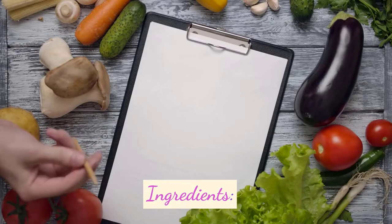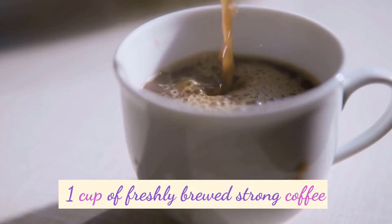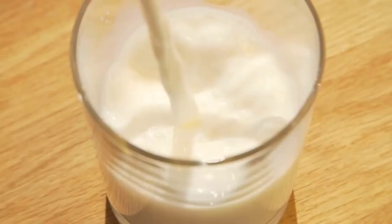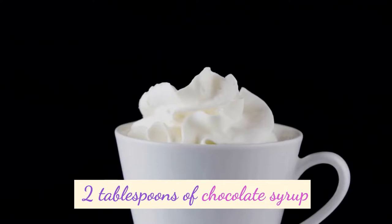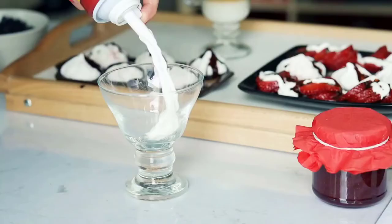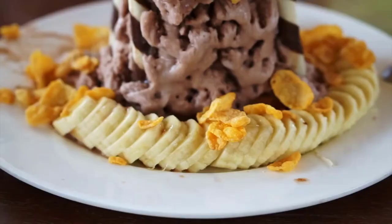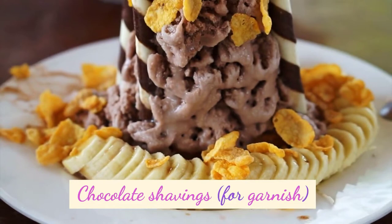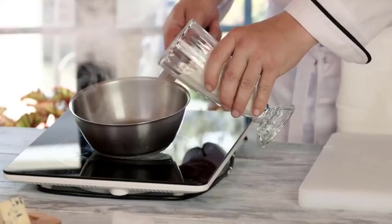Ingredients: 1 cup of freshly brewed strong coffee, 1 cup of milk, 2 tablespoons of chocolate syrup, 1 tablespoon of sugar (adjust to taste), whipped cream (optional), and chocolate shavings for garnish.